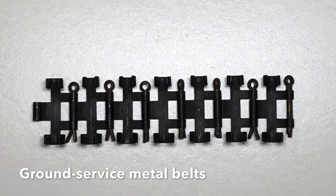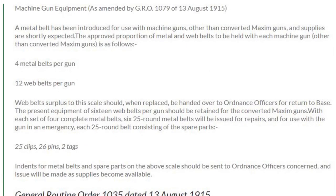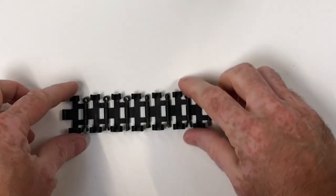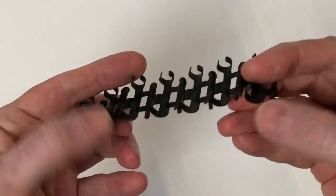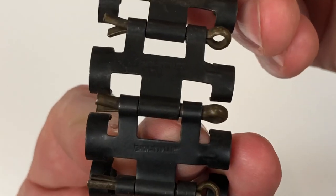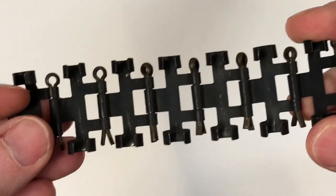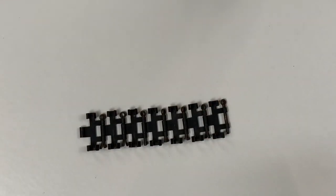Now we have one of the really rare belts — this is the ground service metal link. Everybody thinks metal link or non-disintegrating belts are for aircraft, but this was issued in 1915, really early on. It's just pressed steel, folded, and it seems to use the same short split pin carried for securing the collar roller on the machine gun. This one is stamped up with the manufacturer.